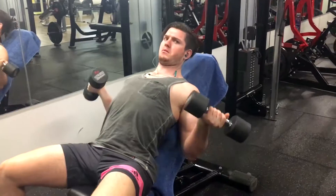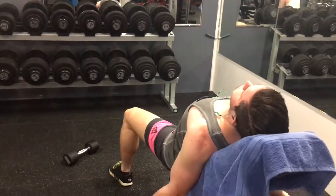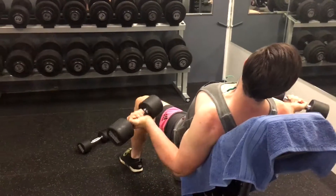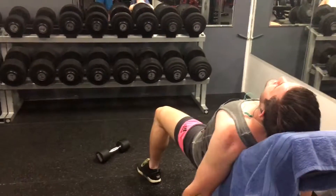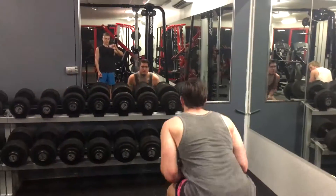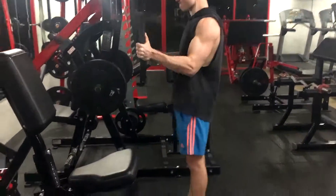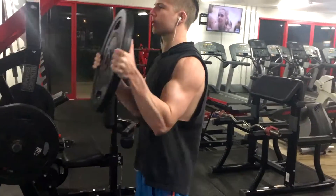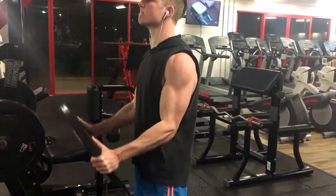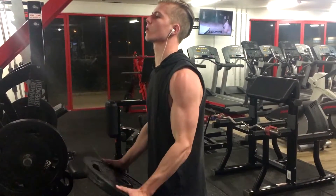Key part of this exercise — have your pinky supinated out. Target the peak of the bicep. For everyone who hasn't done plate curls, it's a very good exercise to work on the forearms and the bicep, and that front forearm area. Get your mass, get a fucking pump through your whole arm. Good to warm up on as well.